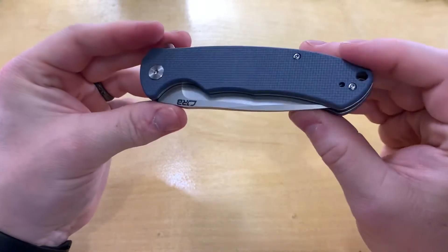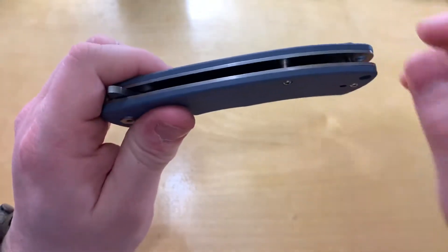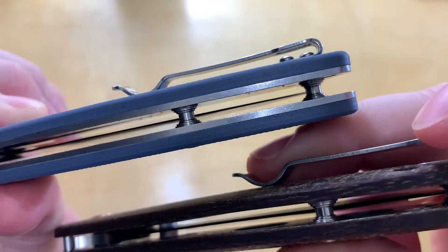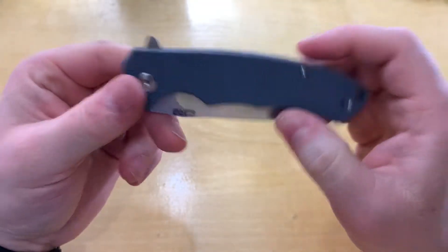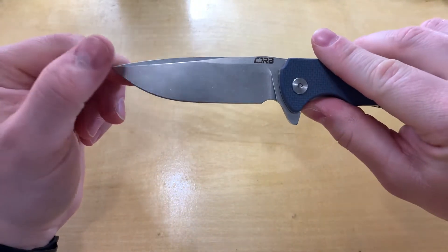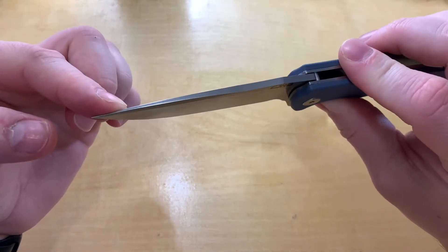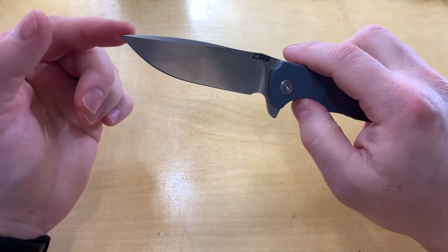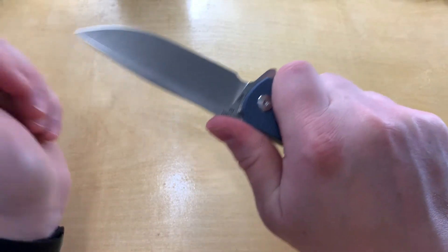This one definitely has a different pivot and different kind of fit and finish. They've got the same barrel spacers — didn't change that up — which are not necessary but they kind of look good. I like the grind on here, it's fairly high, and then you've got that fuller on the top which makes it look good and keeps the strength out to the tip.